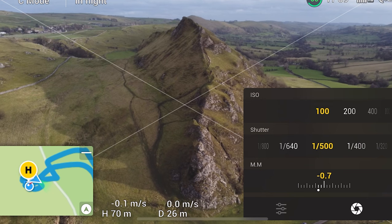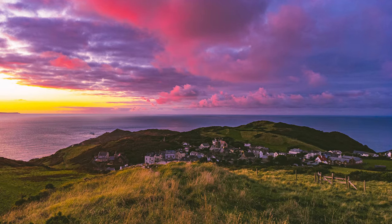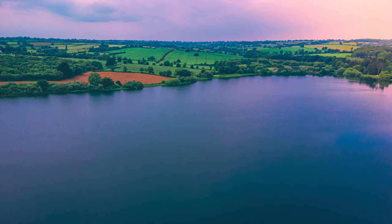Reason number five — and I'm actually struggling to think of reasons because this drone is amazing — is that it has a fixed aperture of f/2.8. You can't change the aperture at all. Most people buying this drone will use it for landscapes, and landscape photographers typically want to shoot at high f-stops like f/18 to get everything in focus. With a fixed f/2.8, not everything will be in focus. It doesn't bother me too much since you can still get great image quality, but if getting everything sharp matters to you, that's a reason not to buy the Mini 2.